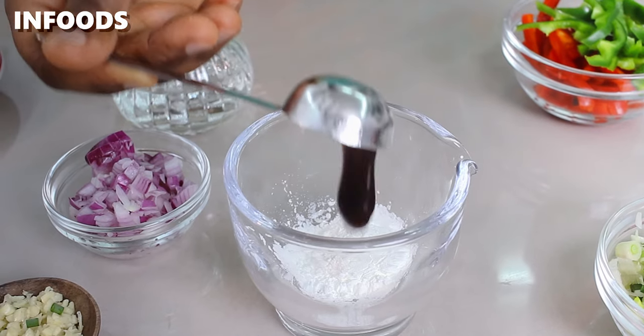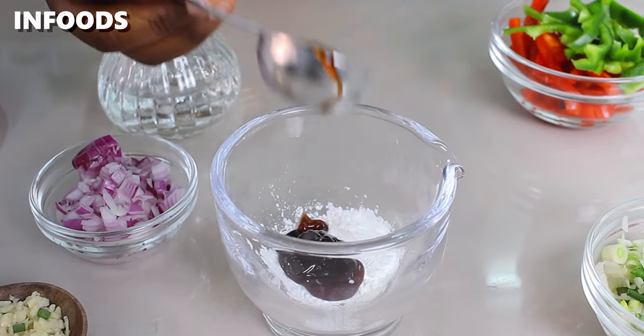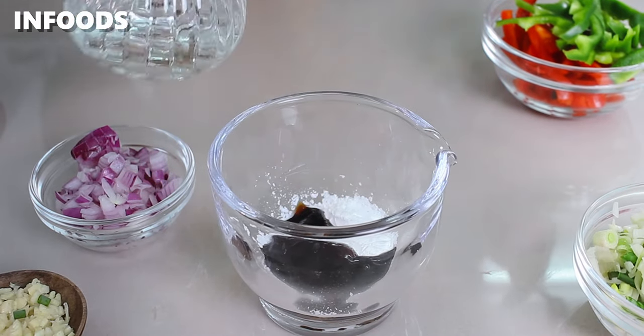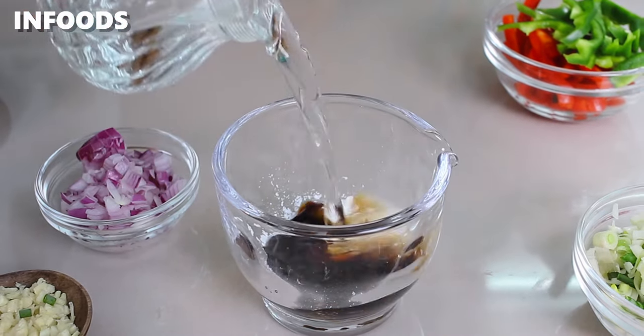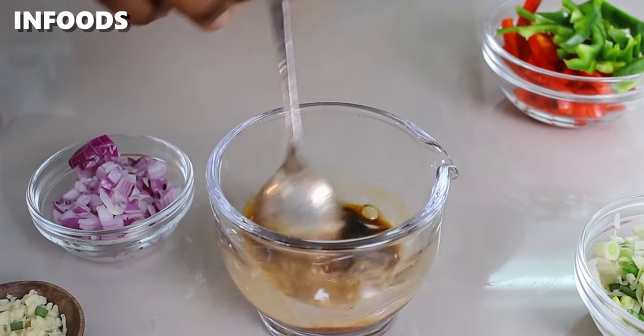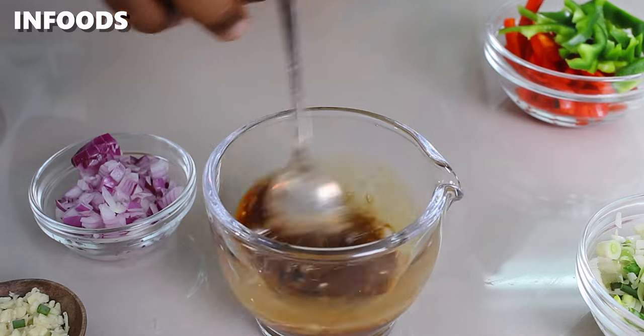You're going to start off by making your sauce. In a jar, add in one tablespoon of cornstarch, one tablespoon dark soy sauce, and one tablespoon oyster sauce. Add in a quarter cup of water and stir to combine until nice and smooth.